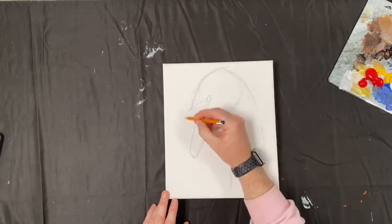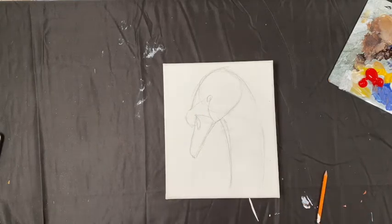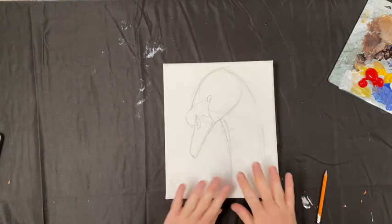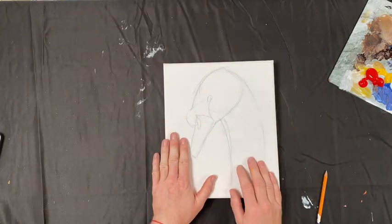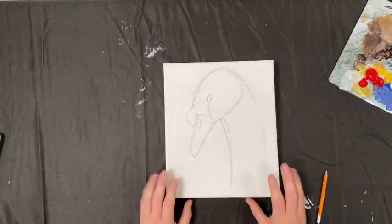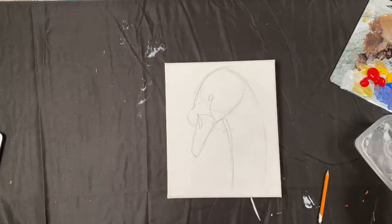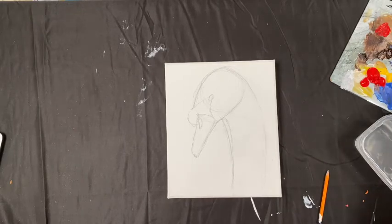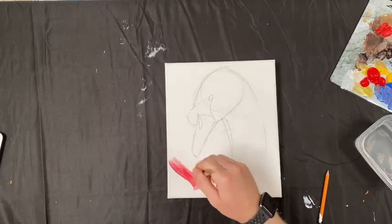Once we have that done, we're going to move on to painting. We're going to paint in the background just to block out the background and the shape of the swan, and then develop the swan. You can do any colour you want for the background, but for the purposes of this painting I've decided to make it a pinkish background.